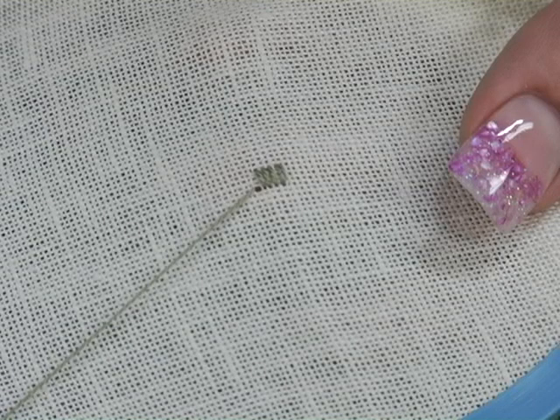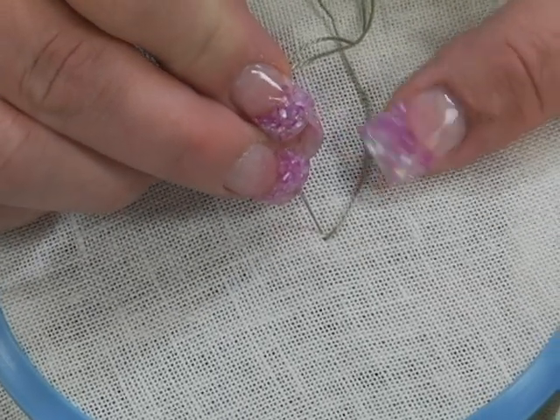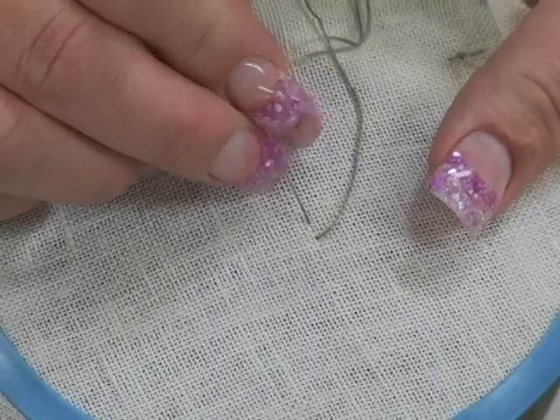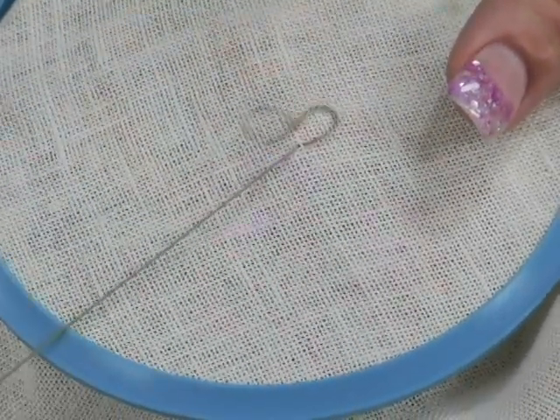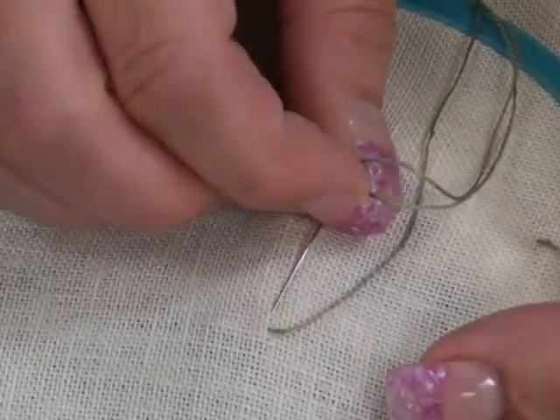A cluster block is a group of five satin stitches woven over four fabric threads. To work the cluster block, count four fabric threads and bring the needle down there. Bring the needle up and over four fabric threads. Continue until you have five stitches.